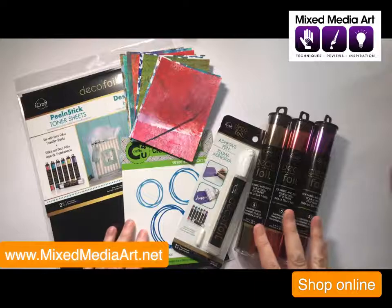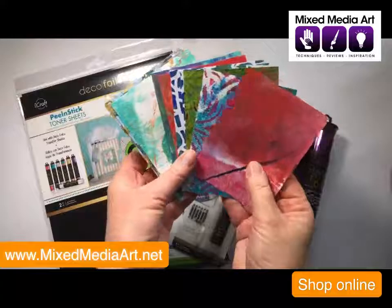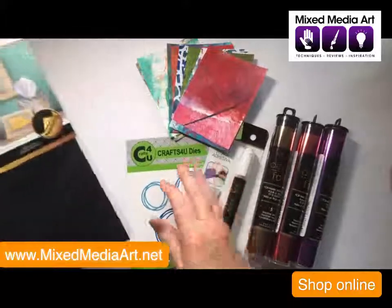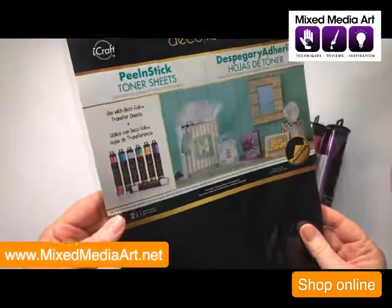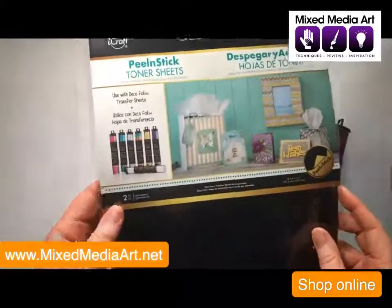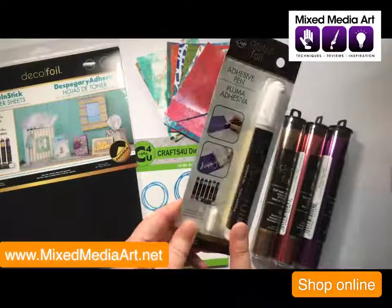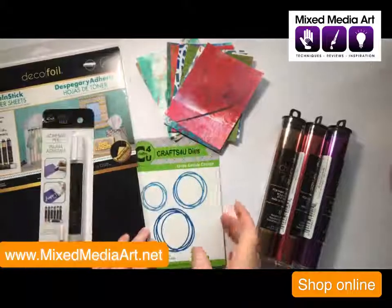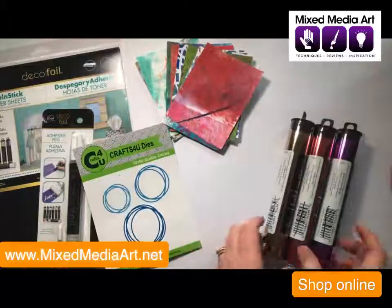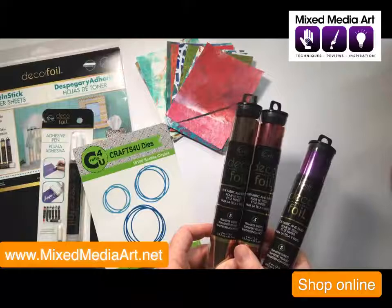So what I've got here is a collection of things to get started. We have some gel prints already done and cut to size. I've got these Decofoil sheets — they are so much fun. They're going to turn all of your dies and punches into shiny objects, which is so exciting. I've also got the adhesive pen, which we'll use as another way of adding foil to our gel prints. I'm going to use the Craft for You scribbled circle dies today, and I've got a selection of Decofoils to play with.